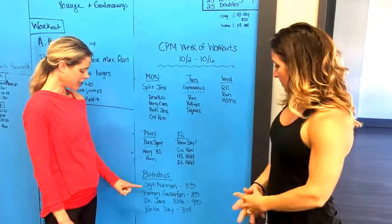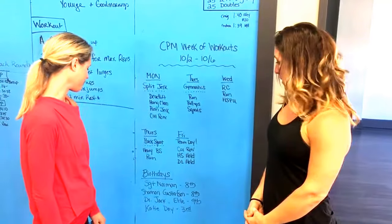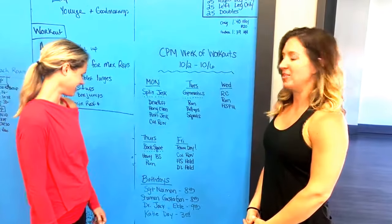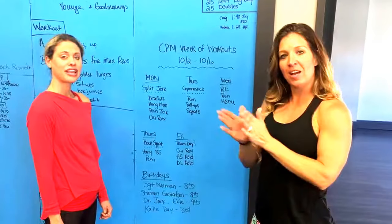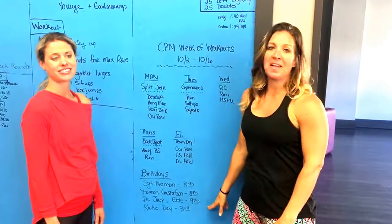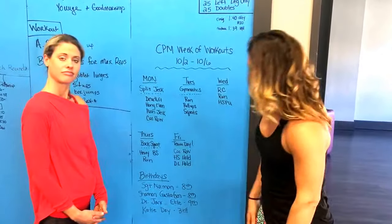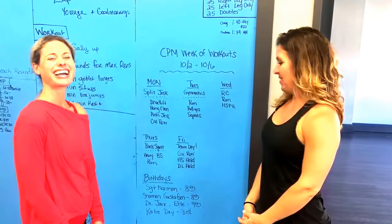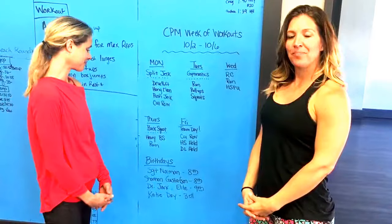Hey guys, happy birthday! Happy birthday to Sergeant Norman — he's not really a sergeant, but we call him that. Happy birthday Shannon! And happy birthday Katie Day — awesome!